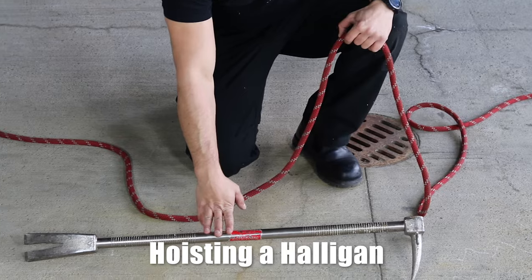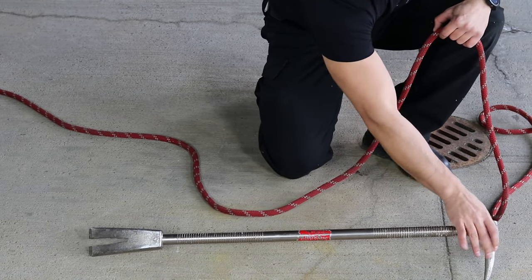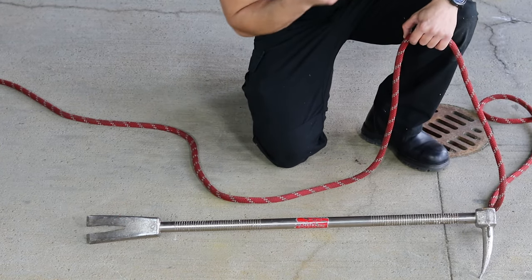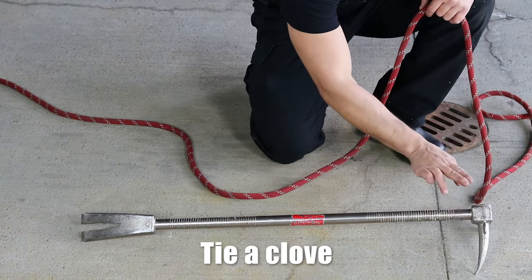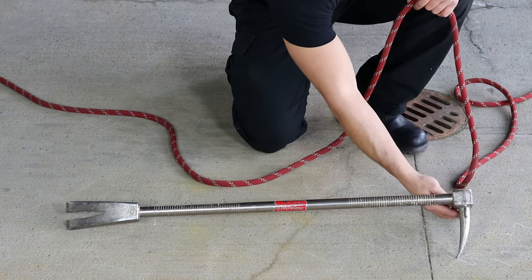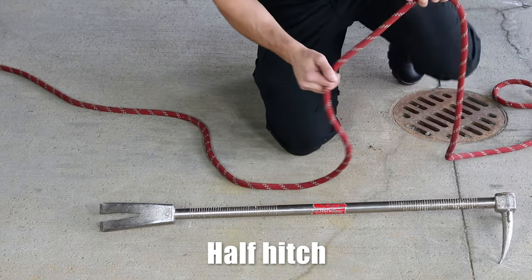When we're sending the halligan tool up, we're going to do it the same way we did the axe. We're going to have the pick and the adze on the bottom, and then the fork at the top. We'll do the same thing — we're going to create a clove on this end, and we're actually going to wrap around the adze, coming straight up with half hitches.